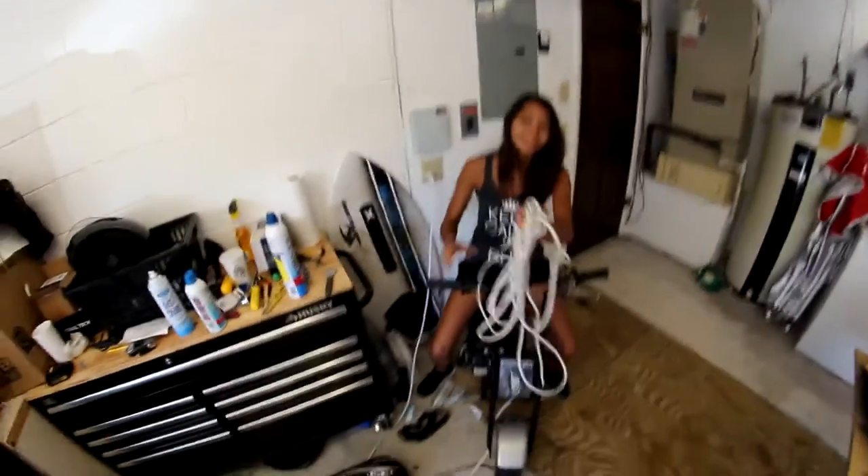Morning guys, it's Sunday and it is time to clean the garage and install some new mods on the car that I got. We'll do an unboxing of that later, but first we got to clean the garage. Ashley's going to help me.